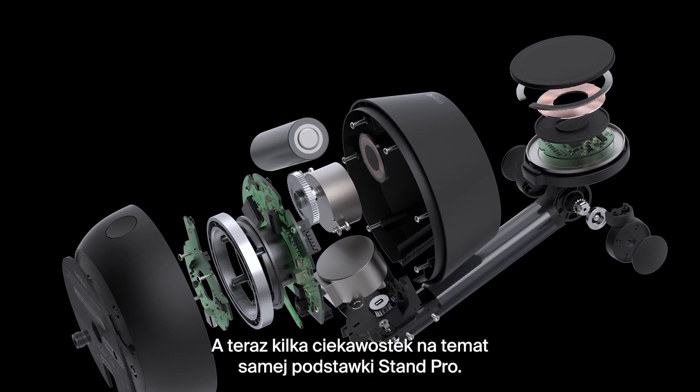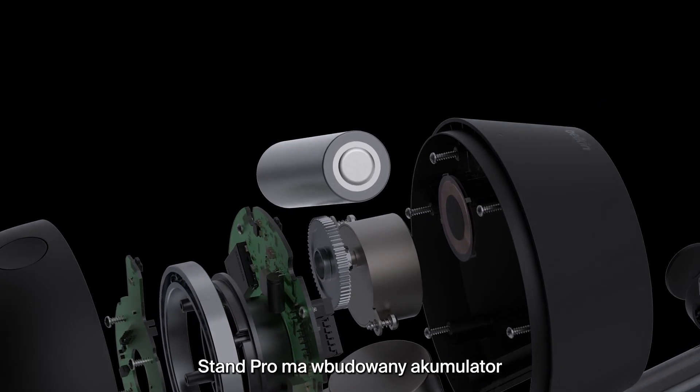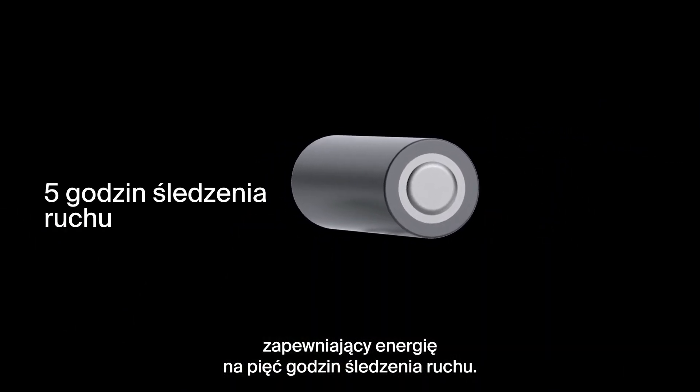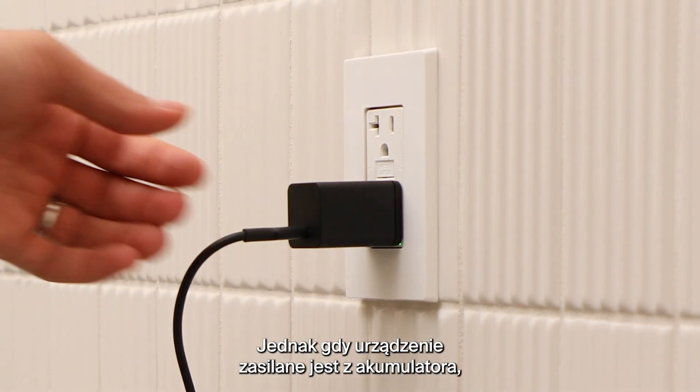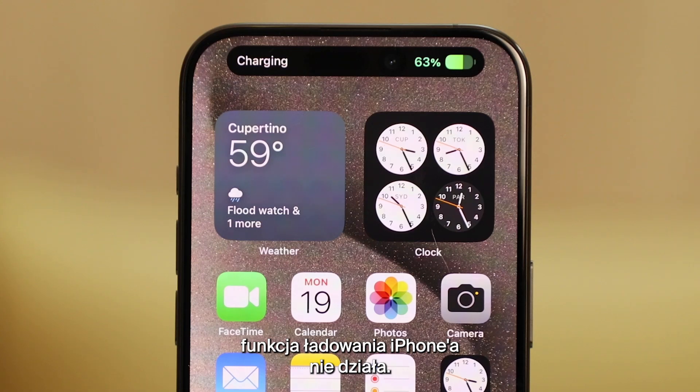Now, let's talk about some cool features on the Stand Pro itself. The Stand Pro has a built-in battery to keep you going for five hours of tracking, but when running on battery power, the iPhone charging feature is disabled.